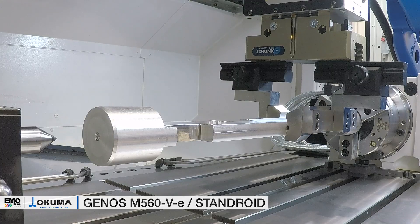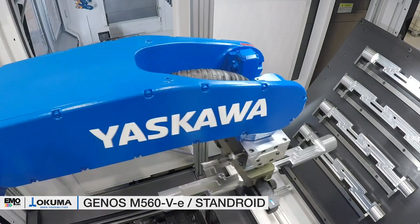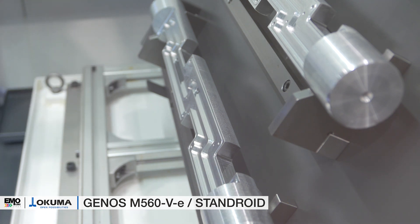This intelligence of the Standroid automation is a big differentiator from all competitor systems on the market. It has never been so quick and easy to control a robot and to set up new automation jobs. The highly flexible Standroid automation solution is a perfect solution for small and medium-sized series and the ideal, risk-free start into the topic of automation.